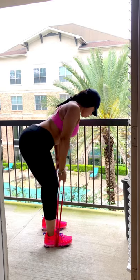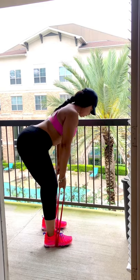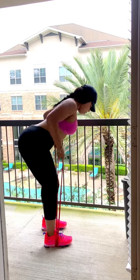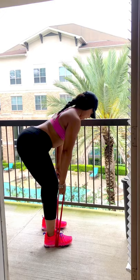Squeeze your shoulder blades together in the back. Make sure the movement is still controlled — really think about which muscles you're contracting the entire time. We're going to do this for 15 reps, let's get it.